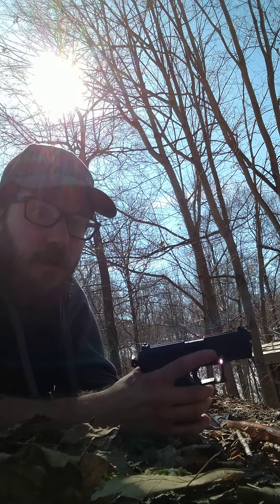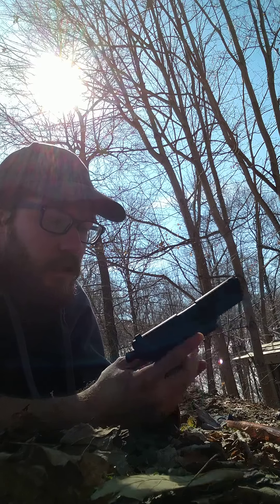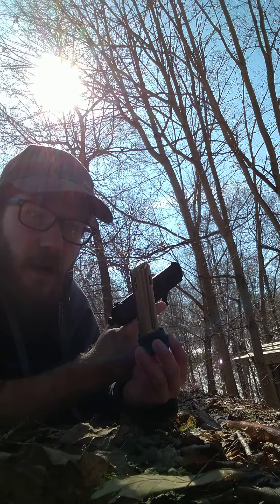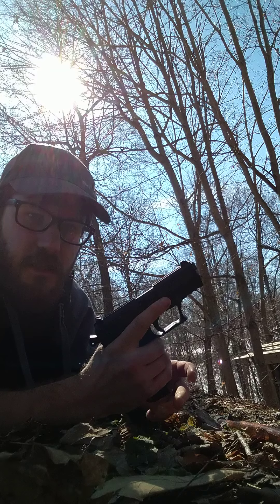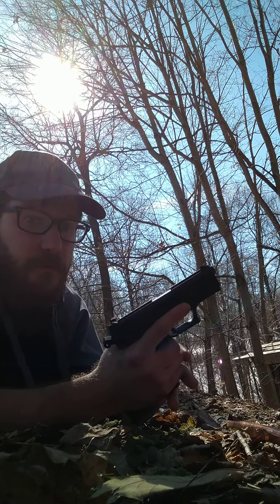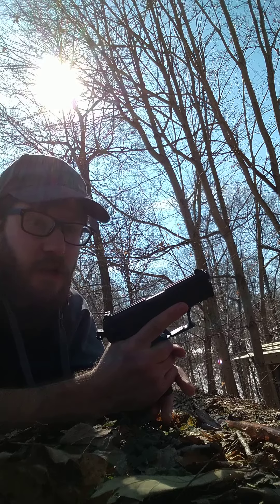Hello YouTube. I'm gonna be doing a little shooting video today. Got my Walther P22 here with the Makershot 15-round magazine upgrade. We'll be testing out that upgrade today, see how it works, see how the gun likes it. As always, like and subscribe and I'll have more videos to come.